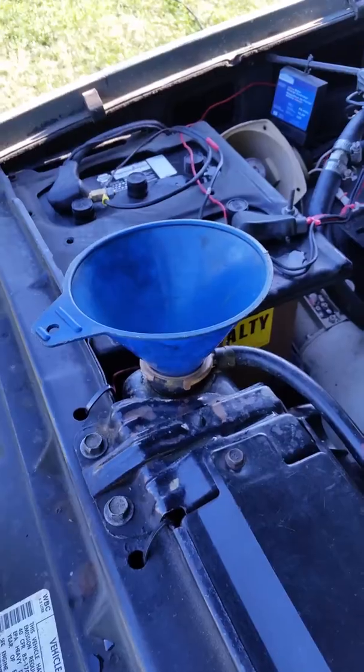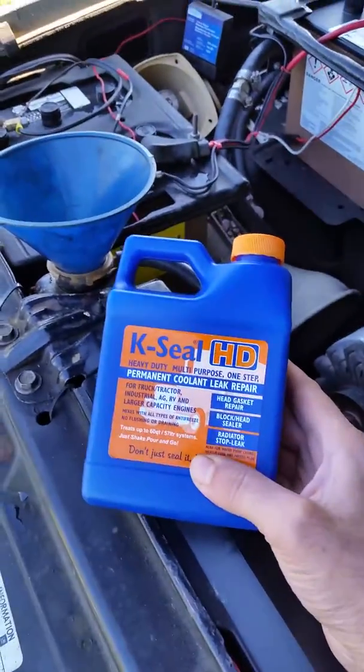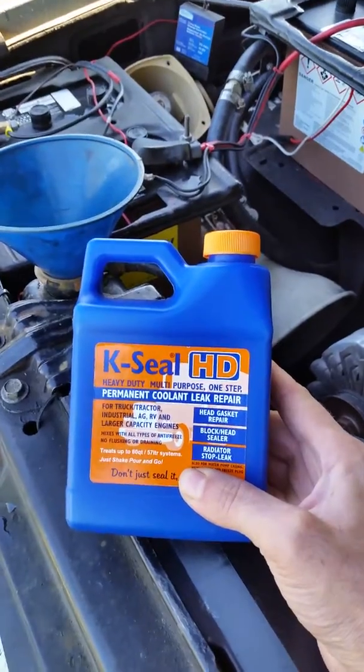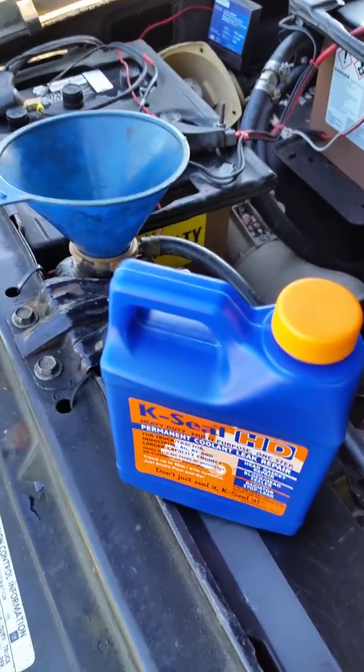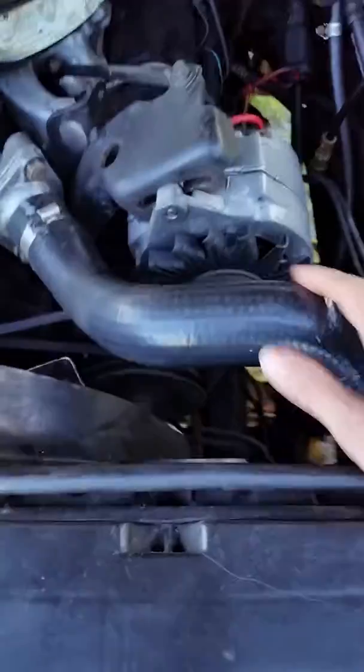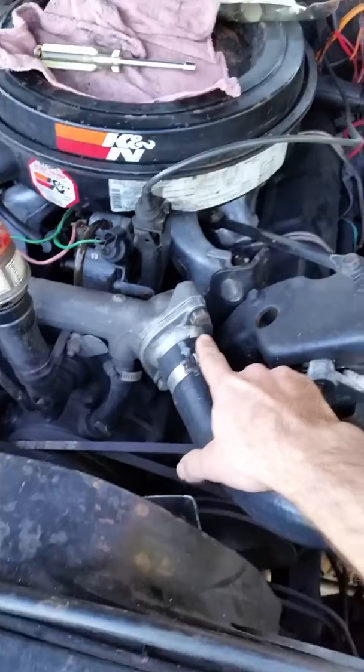My leak is a very small leak, probably from the head gasket. I'm holding up to 12 pounds — I've got a 12-pound cap on there and it's holding at 12 pounds. My hose is pressurized though.